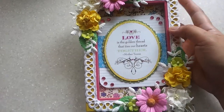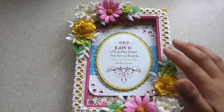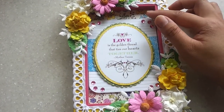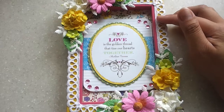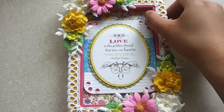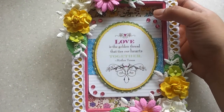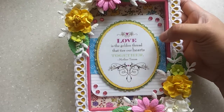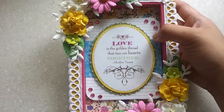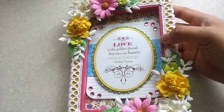I really like the colors — the yellow and pink — which coordinate with all the elements that I put on this frame. I took out the photo that came with it and replaced it with a pattern paper by Prima, backed with another cardstock to make it sturdier.